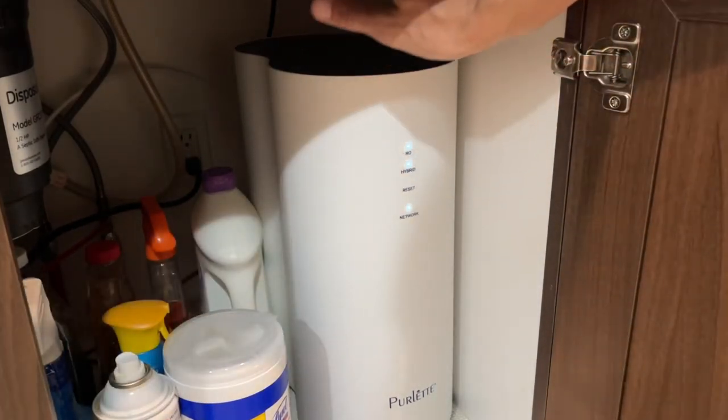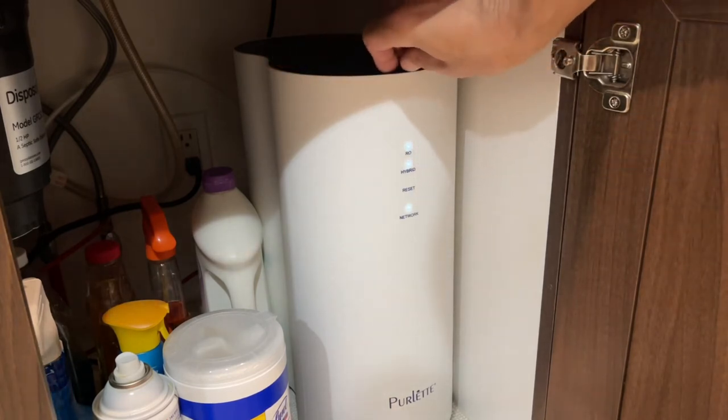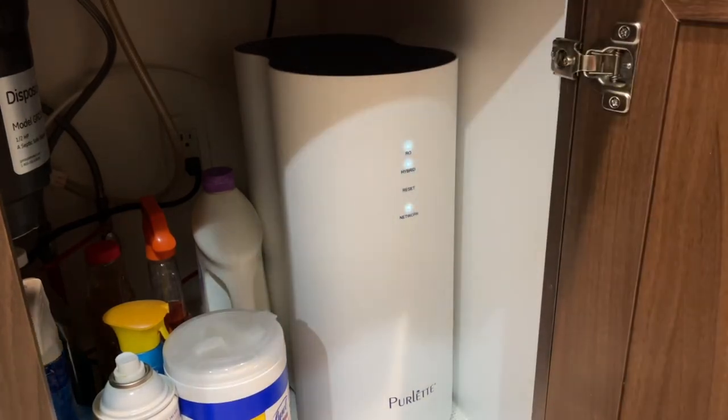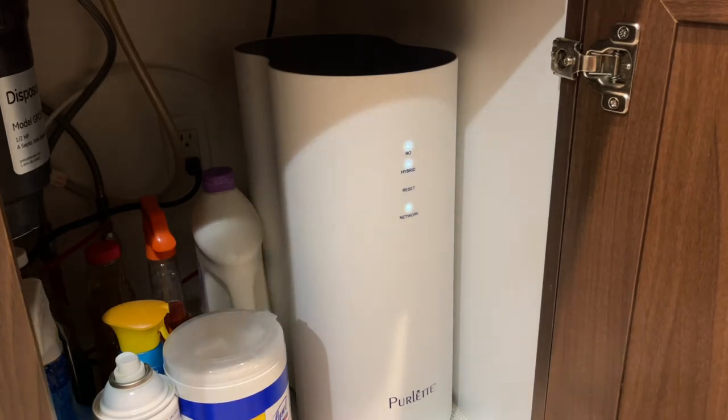We had this installed in January 2021 and it's now May, so it's been about five months — everything has worked perfectly. It uses two filters: a hybrid filter and a reverse osmosis filter. The hybrid filter they claim needs to be changed every 12 months, or whenever the app tells you. If your incoming water quality is really bad, you'll probably need to change it out sooner.